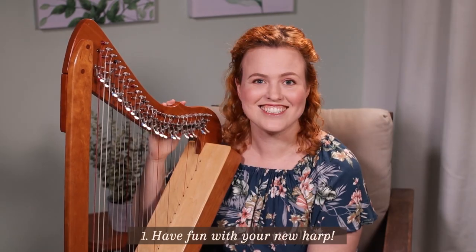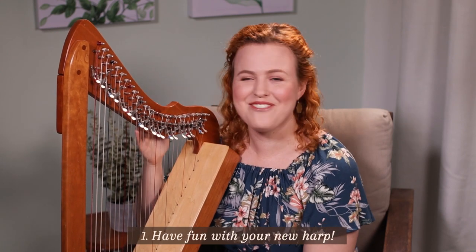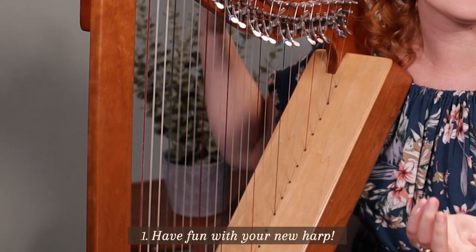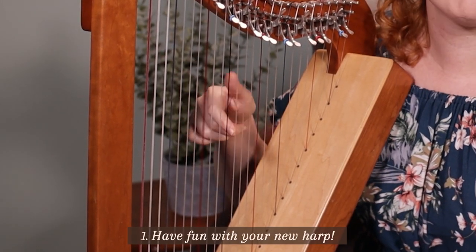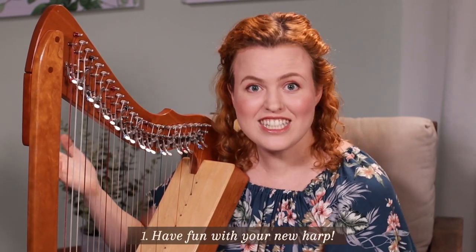No, actually it isn't. I don't have a name for my harp, but it's fun if you want to give your harp a name. And then why not play some casual glissandos, pick out some random notes, you could even try picking out a tune. Just get to know your harp.